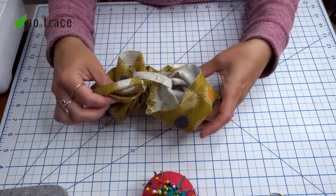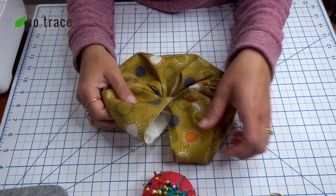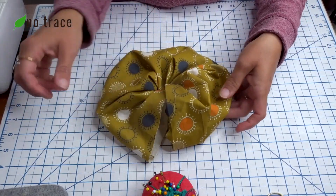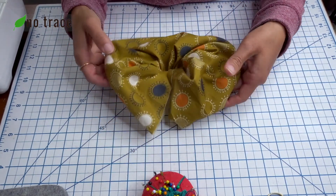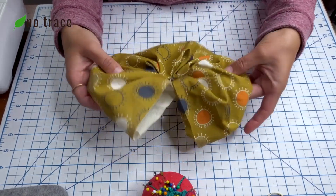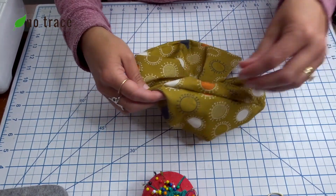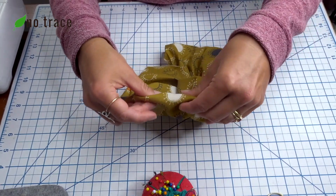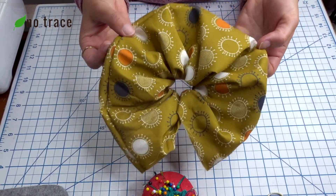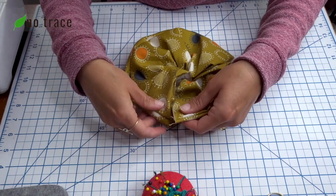The elastic is stitched together, and the next step is to insert the raw edge of the scrunchie into the folded edge that we pressed with the iron earlier. Check your scrunchie and make sure that there aren't any wrinkles or twists in the fabric. What I like to do is find that seam and just follow it, making sure it makes its way around nicely without any kind of twist. This one looks good — there are no twists.